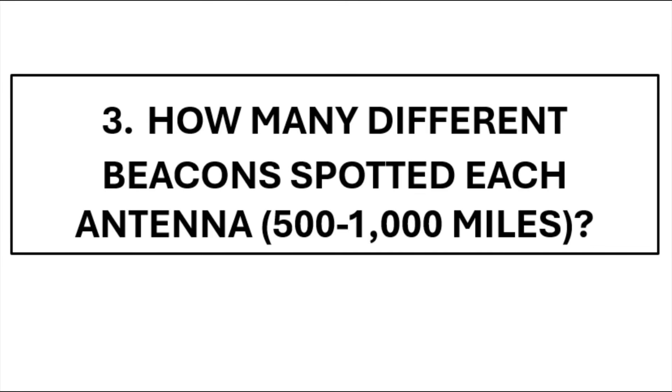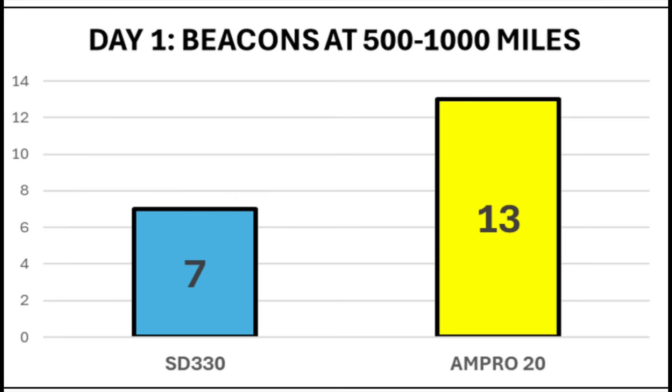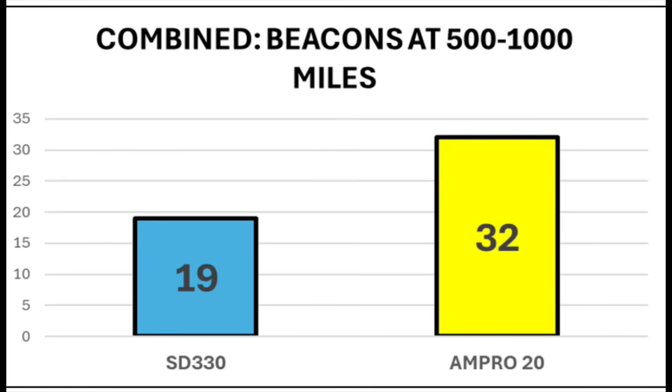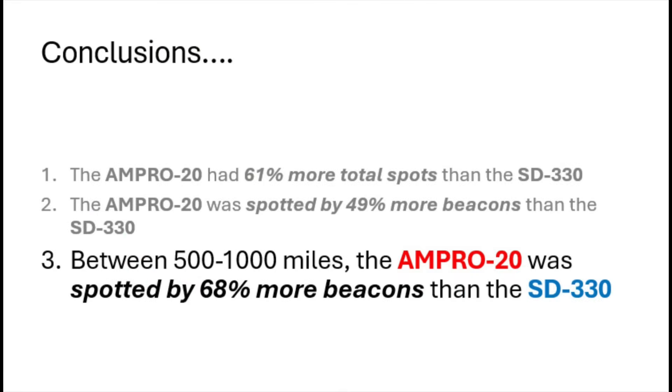This time we're looking at beacons situated around 500 to 1,000 miles away, because there was a particular bump in the results for this distance range. Between 500 to 1,000 miles away on day one, seven beacons heard the Diamond and 13 heard the hamstick. On day two, 12 heard the Diamond and 19 heard the hamstick. In total across both days, the hamstick won by 32 different beacons to 19 in the 500 to 1,000 mile distance range — the Ampro was received by 68% more beacons than the SD330.